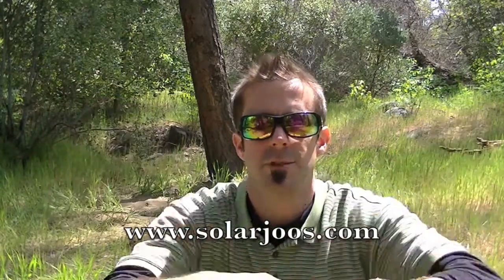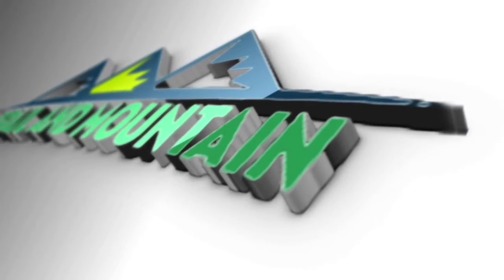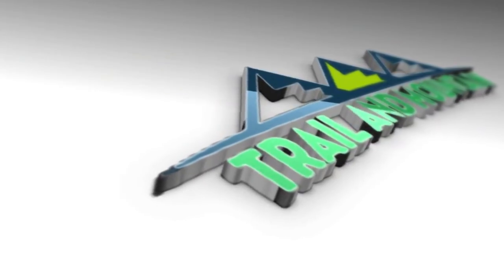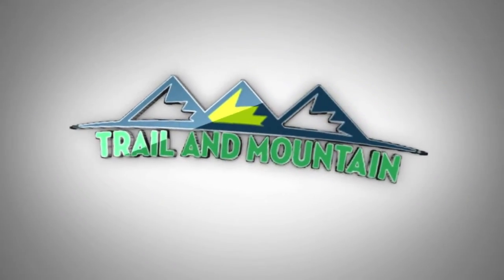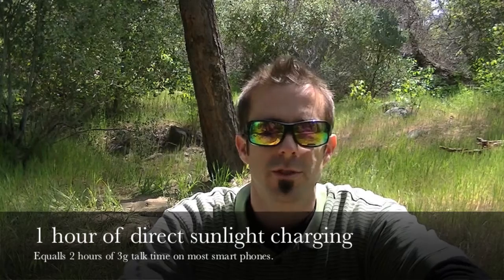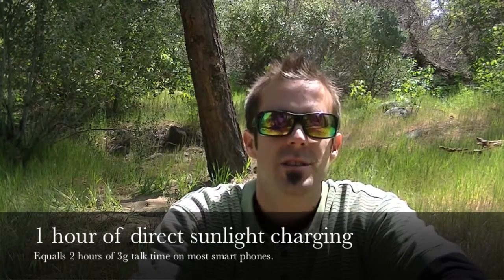Hey guys, what's up? It's Daniel with trailofmountain.com and today I'm doing a review on the Juice Orange personal solar battery charger at solarjuice.com — J-O-O-S. These guys claim that this is the most powerful portable solar charger under the sun. I'm going to get it out of the box and show you what this sucker is all about.